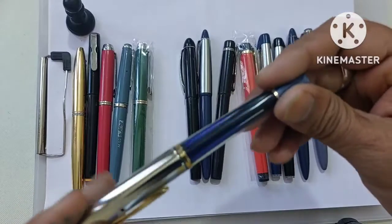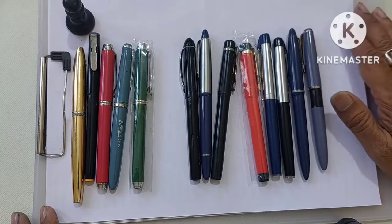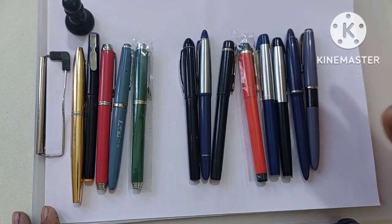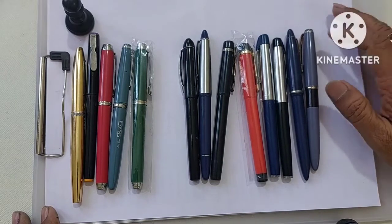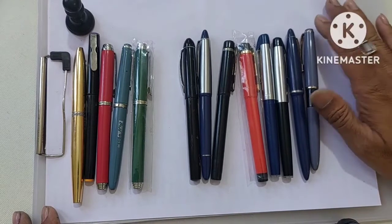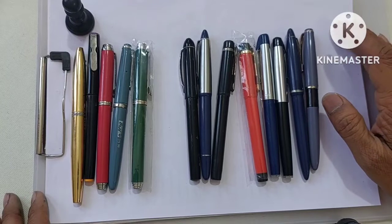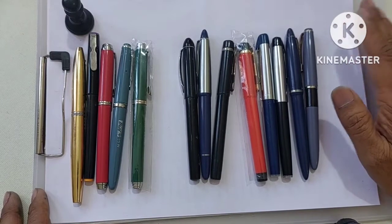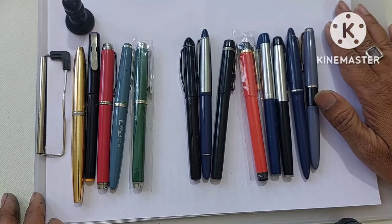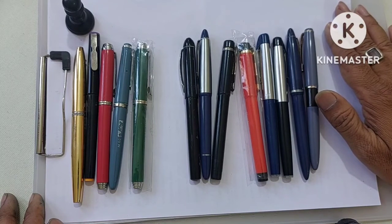That's what I feel about it. If you have other views, please send them in the comment section. If you're going for the economical range, go for Camelin pens. If you want a little higher level with good quality, go for the 100 to 120 rupee range. If you want long-lasting, consistent, and attractive pens, you'll get more options in the higher range. Do like and share this video, subscribe to my channel, and if you're new, press the bell icon to get the latest notifications. Thanks for watching, take care, bye.